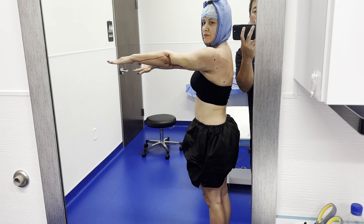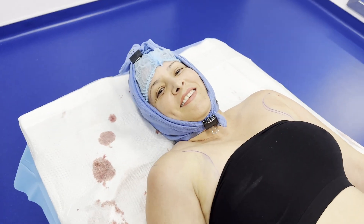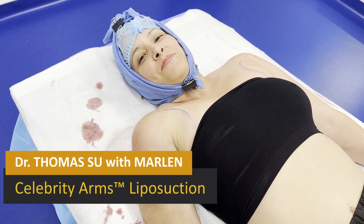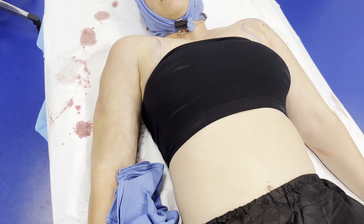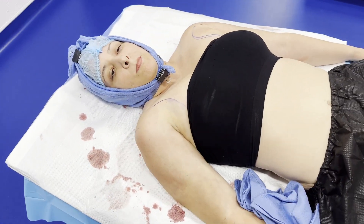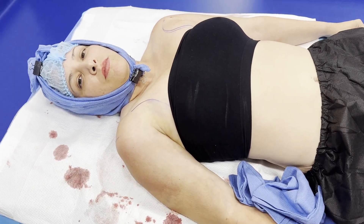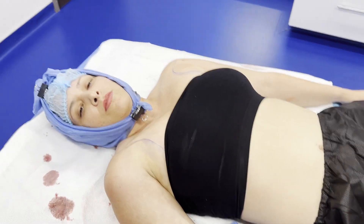Hey Marlin, hi, how are you doing? Good. So for viewers out there, we just did a case — or we're doing a case — of Celebrity Arms, which is the 360-degree sculpting around the arm, high definition, with some skin tightening effects. So are you ready to take a look?